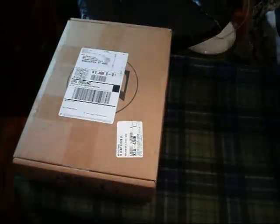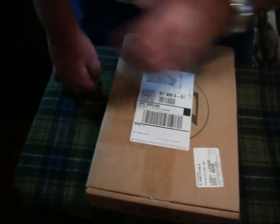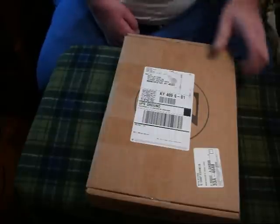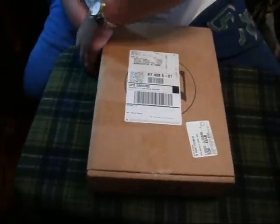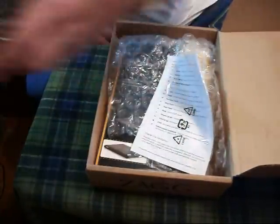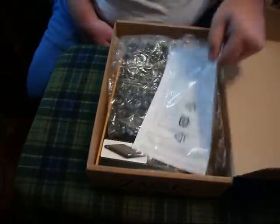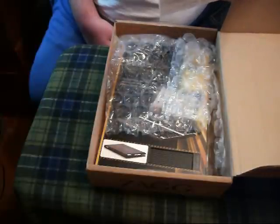Hey YouTube, I'm really excited today to be bringing you the review of the new Zag. This is probably one of my favorite, if not my most favorite, cases for the iPad.